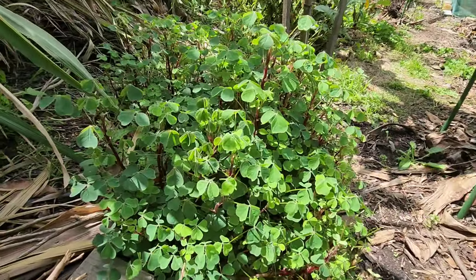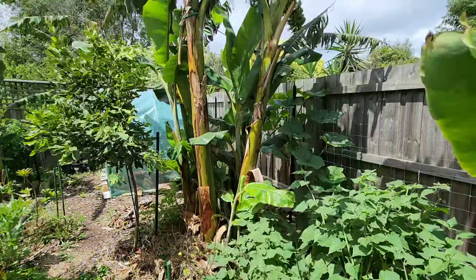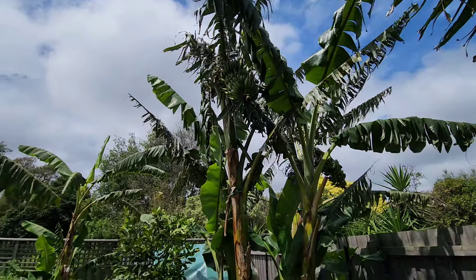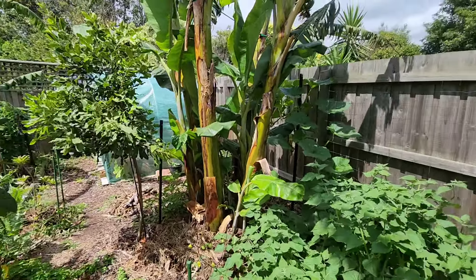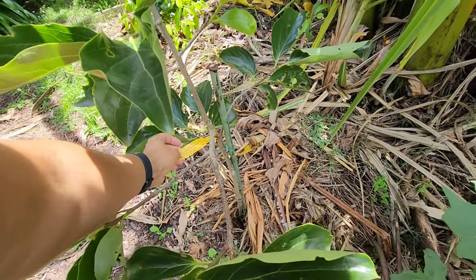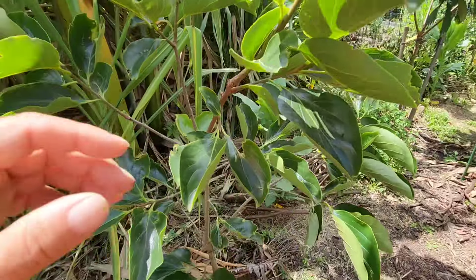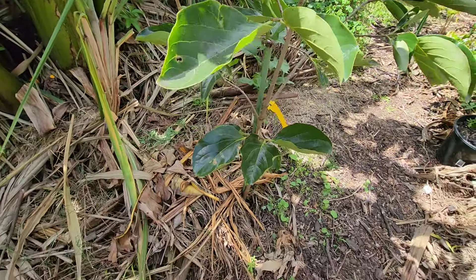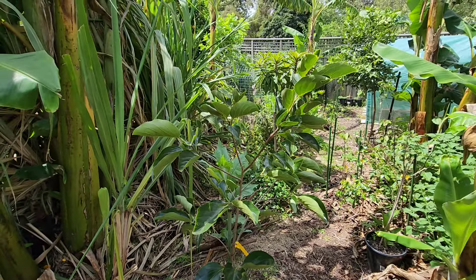I've got some yam growing here. The blue java bananas — we've got two racks, one there and one up there. Another persimmon which is very happy — this is the flat persimmon. It looks like a tropical persimmon because of the leaves — it's the only persimmon with leaves this big, like what you'd see up in Queensland. He decided not to flower yet — that's all right.